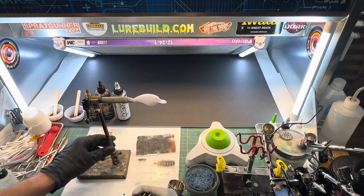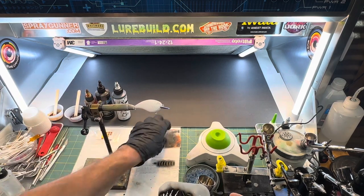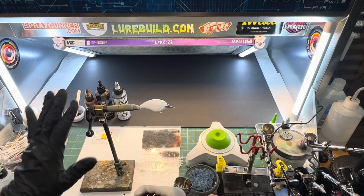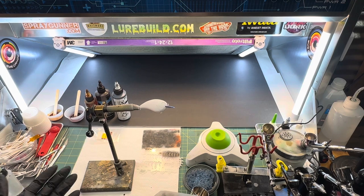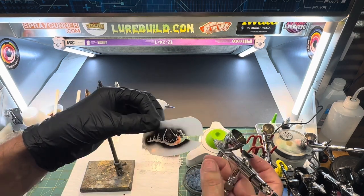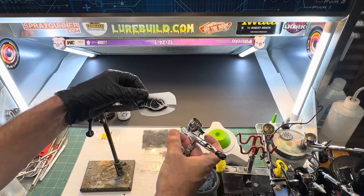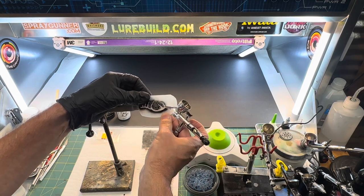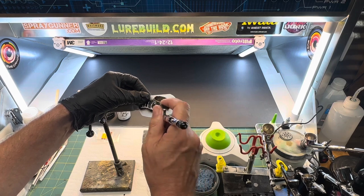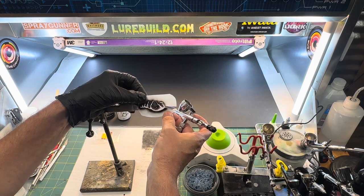I'll show you a little trick - I lock my lure holder down. I get more questions about this lure holder than almost anything. It's a large fly tying device I got on Amazon, and I've had this one for about seven years. What I've done with this stencil is actually cut it - a lot of lures aren't flat, and cutting it lets it lay up on the bill without any worries. We'll do it on low pressure, about 15, with some carbon black.